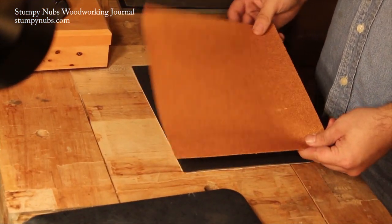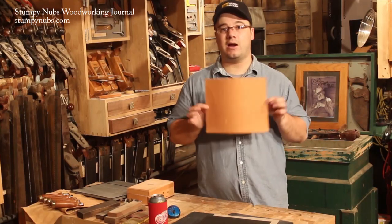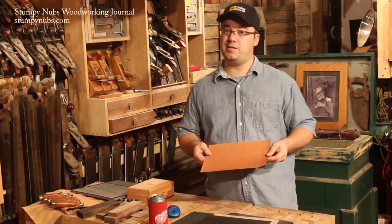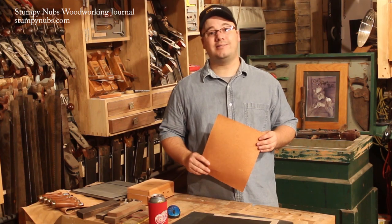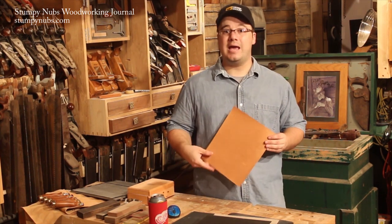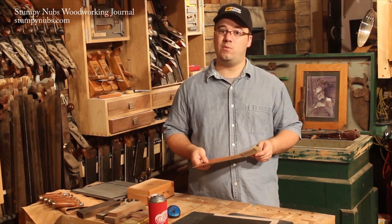Let's start with the paper. The most common kind of hardware store sandpaper is garnet, which is a naturally occurring mineral that's also made into expensive jewelry. But you should know that garnets aren't very hard. Translate that into sandpaper terms and you have dollar-store grade sandpaper that won't cut tool steel very well at all.